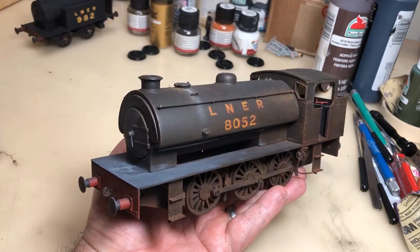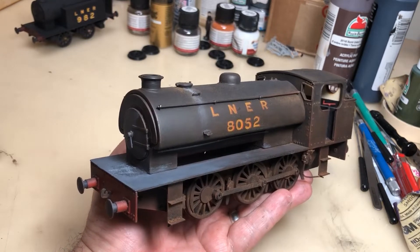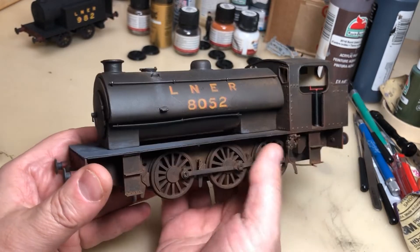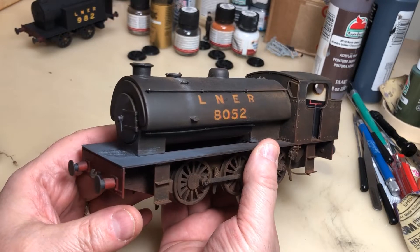Hello, this is Paul and welcome to another one of my videos. This particular video is about this locomotive that I made. This is an exact O gauge, British O gauge. They call it a J-94.